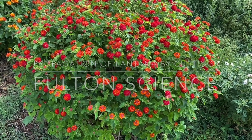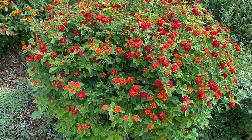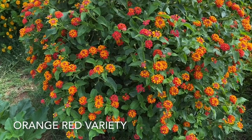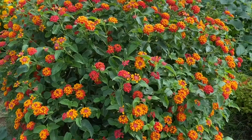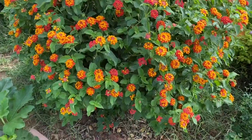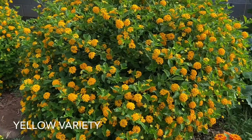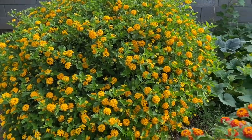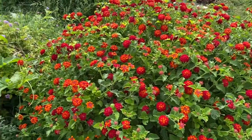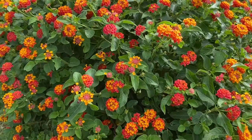I want to introduce you to the three different varieties I have. First, this reddish-orange, mostly red variety. Right next to it I have this variety I love — it has yellow but also red, kind of mixed together, a little more variety in one single bush. I think this is my favorite. And then I also have this yellow variety, which is beautiful too, but I feel like the mixed one is more visually striking because it combines the colors of both.